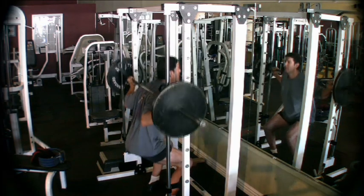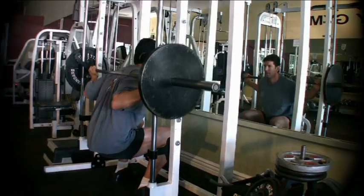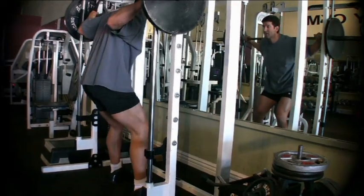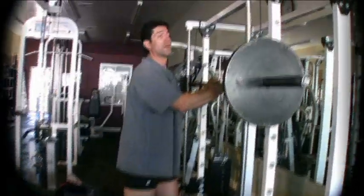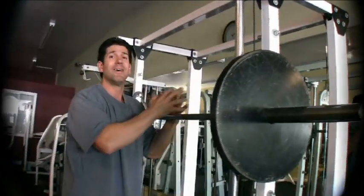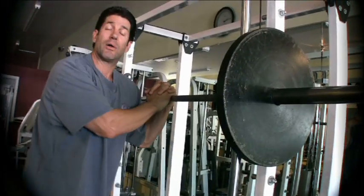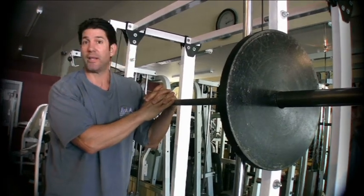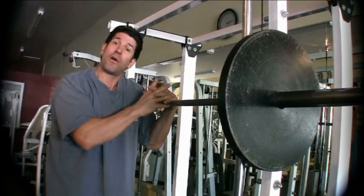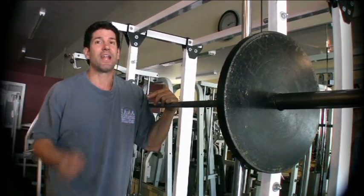Do that over several times depending on what your goals are. You're going to pick a weight and amount of repetitions. So that's the squat — the proper way to do a squat. Train hard, train smart, train safe, and I'll see you in the gym.